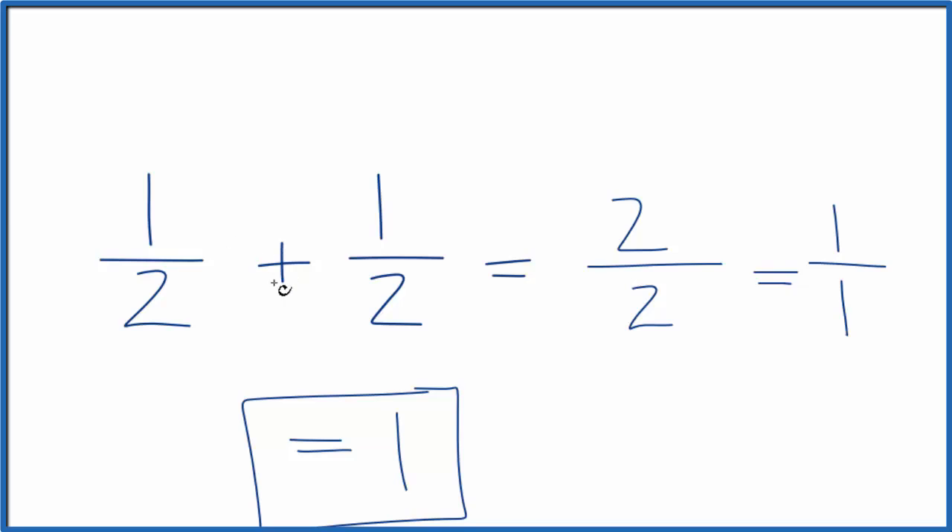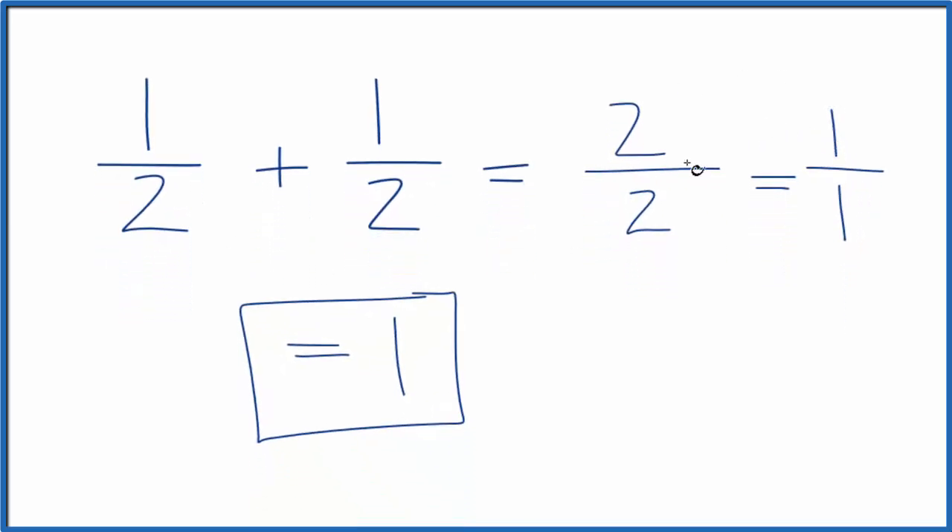So in answer to our question, 1 half plus 1 half equals 2 over 2, or 1 over 1, or 1. These all have the same value.